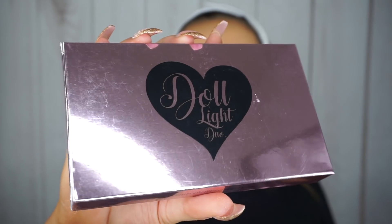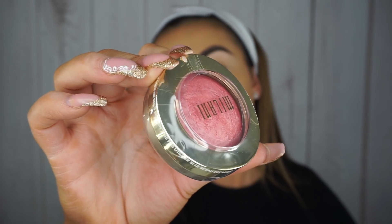The next glowy product is the Doll Light Duo — a highlighter duo in Shine Bright and Like a Diamond. Shine Bright is one of my favourite highlighters ever; I use it every single day. It's just the perfect golden beautifulness, and the fact that they come in a little duo is amazing for a gift. The next product is a glowy blush: the Milani Baked Blush in the shade Dolce Pink. I added this to my Christmas wishlist because I wanted to find something close to Nars Orgasm but at a much more realistic price point.